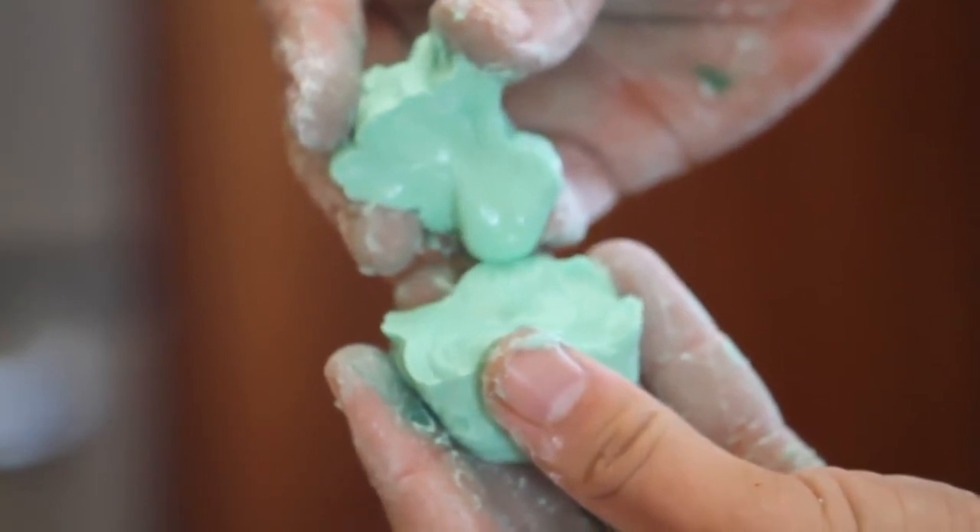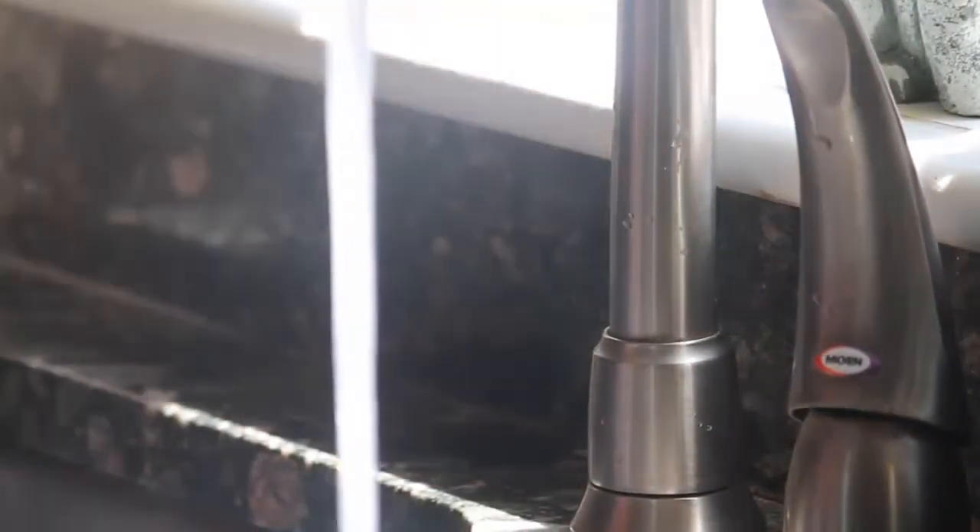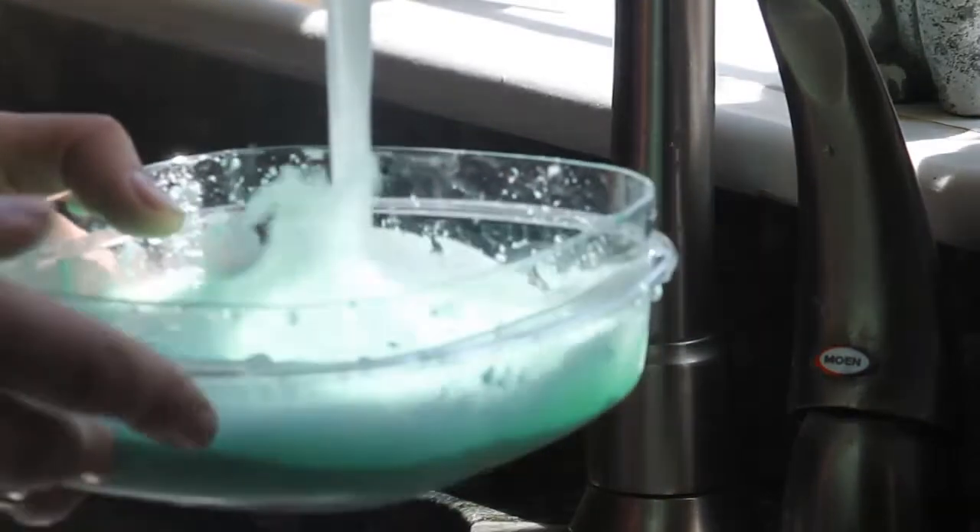This is a super cool experiment guys — you should all try it out. Some people do it in school and it's really easy to get rid of. Once you're done, just run it under some water, wash it down the drain. It's not bad for your kitchen or anything.